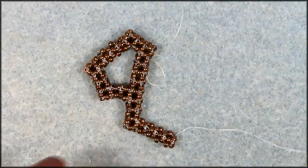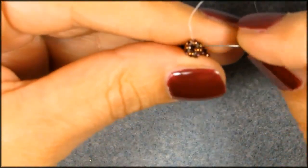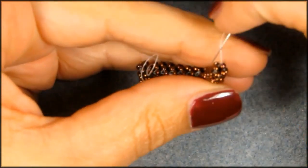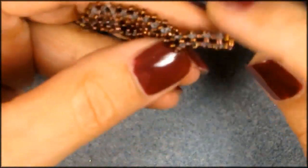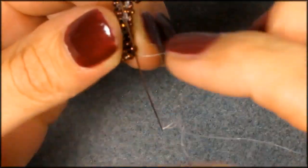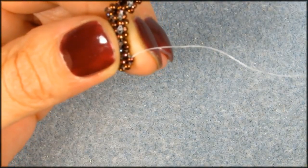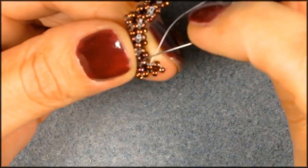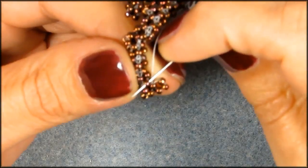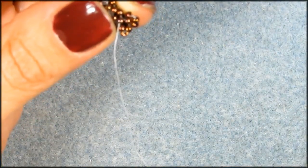Now you have this, so now we need to change direction again. That means we're coming out of this bead and basically every time going to the inside. So we're going to move over one seed bead right here on the right. And you need to add another four cubes — so this is your first one — and then you're going to pick up that middle one again. I suggest you pause me until you got the four cubes on there.